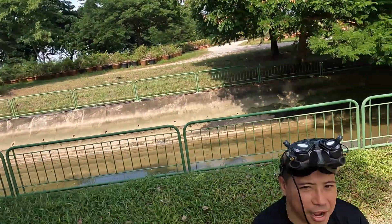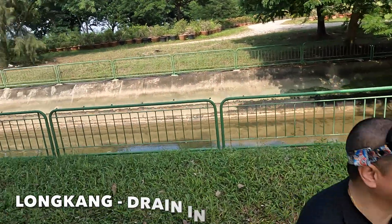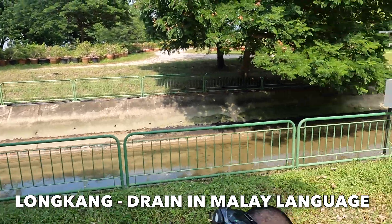It's time for the Volodol 2. So we have a trench — well, a drain, more like a canal. Longkang. And the reason we are flying this is because of this.